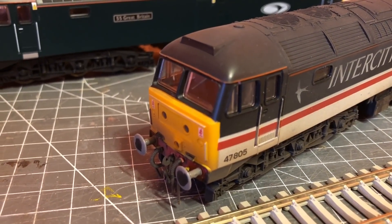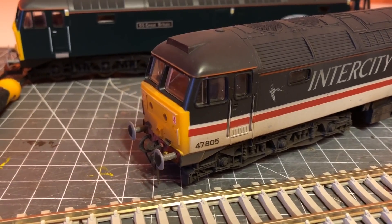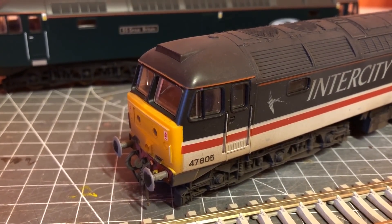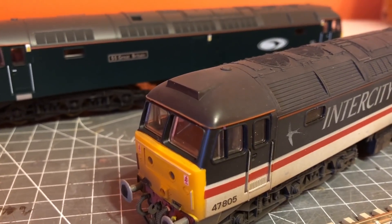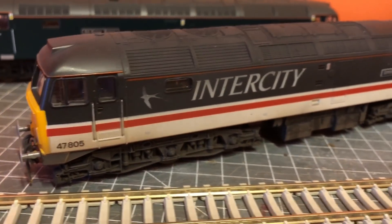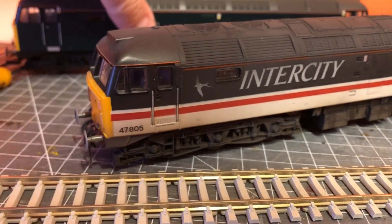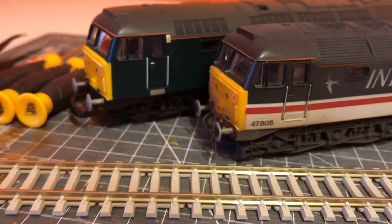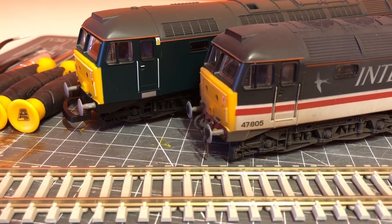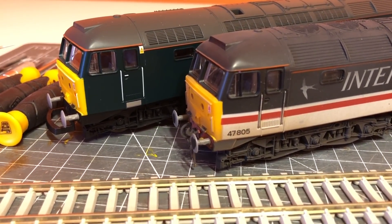I've given it a bit of a weathering and I think generally it looks pretty good. It doesn't stand up to the Bachmann one and there's a bit more work I could do — I might look to redo the handrails with real wire and get the windscreen wipers done — but generally I'm quite happy with how it looks. With a bit of subtle weathering, you can tell on the bogeys the difference in colour between the two. I feel there is real mileage in getting these old locos up and running properly.